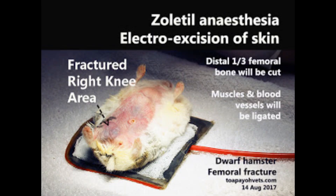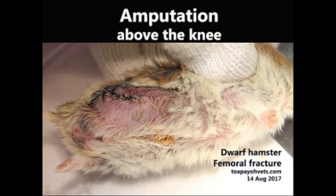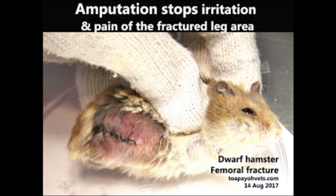Without the pain of jagged broken bones, he is able to lead a normal life with three legs — he can pee and poop properly and groom himself. With a painful broken hind leg, some hamsters cannot groom properly and have a bad smell in the back area, owing to urine scalding and stool staining.